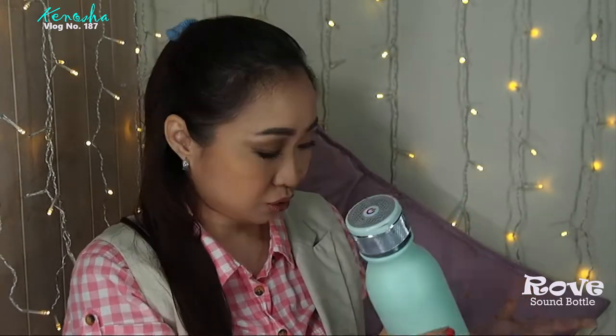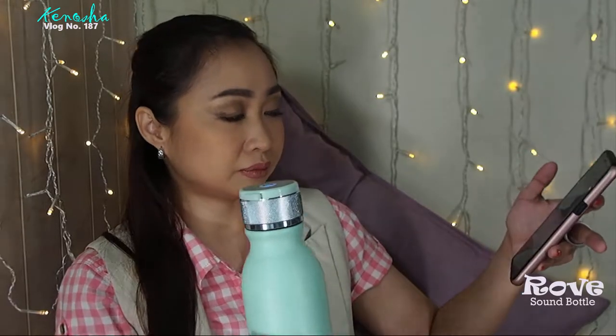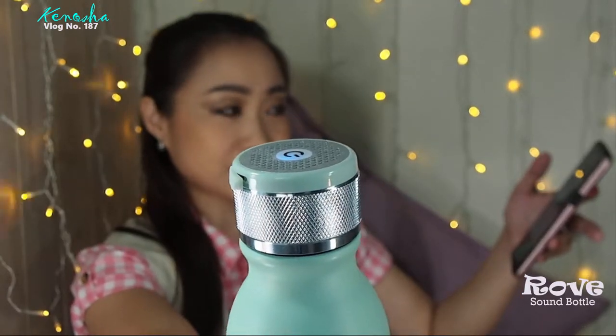Let me just turn it on for our audio pleasure. You can see it's blinking red and blue. I'm going to connect my Bluetooth — I have my Spotify, my ever-reliable Spotify. I already paired them together so we're good to go. I'll click 'Sound Bottle' and that tells you it's already connected. Let me go to my Spotify.